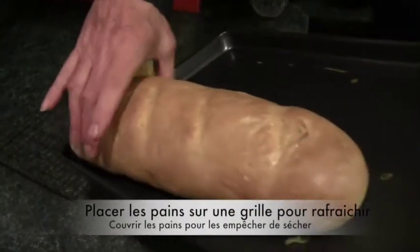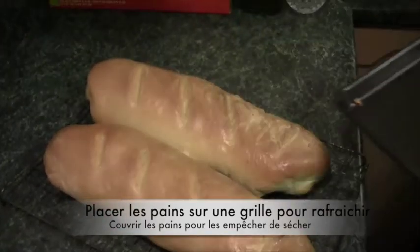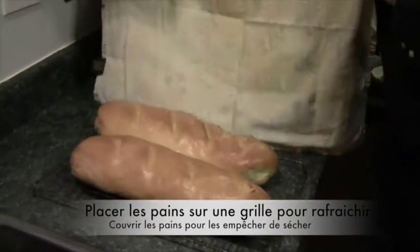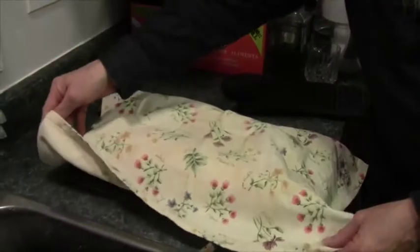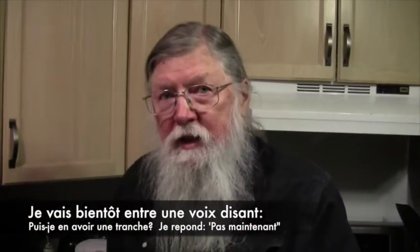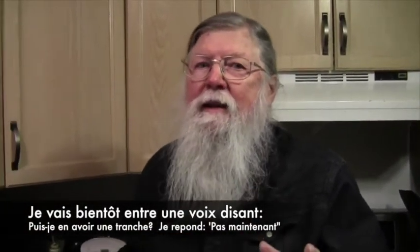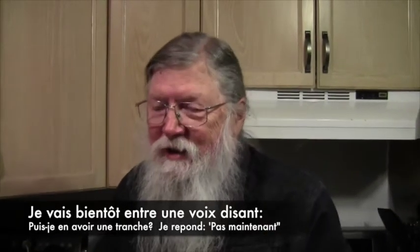We're going to take them out and put them on a rack to cool. There's one, and there's its twin. The final step is to put a cloth over them so that they don't dry out. And then I'm going to hear a voice from the kitchen begging — can we cut the bread now? And I'm going to say, not yet.